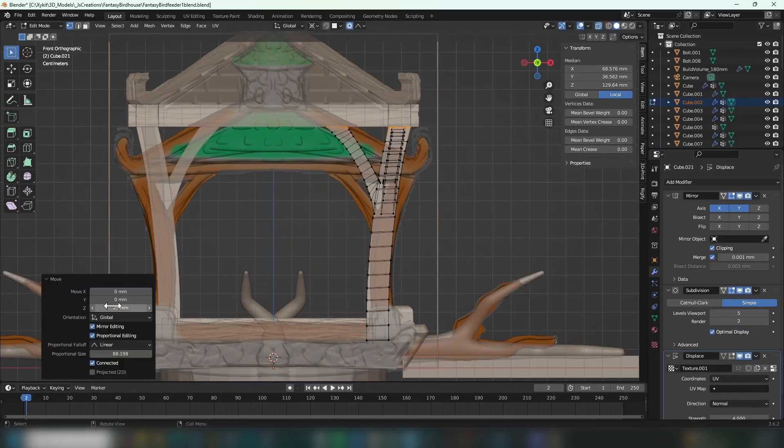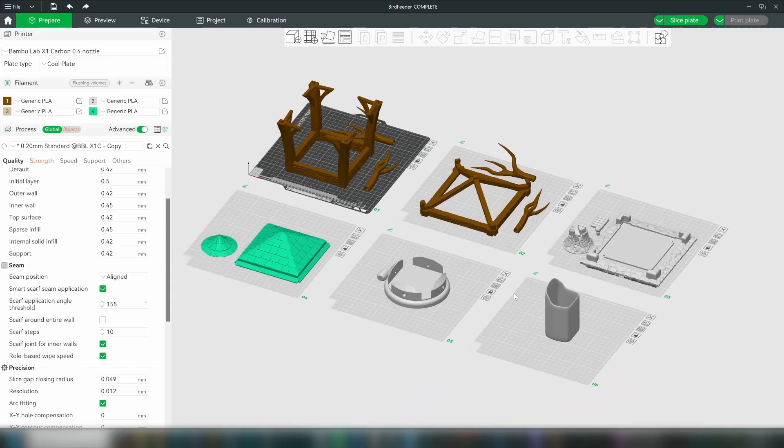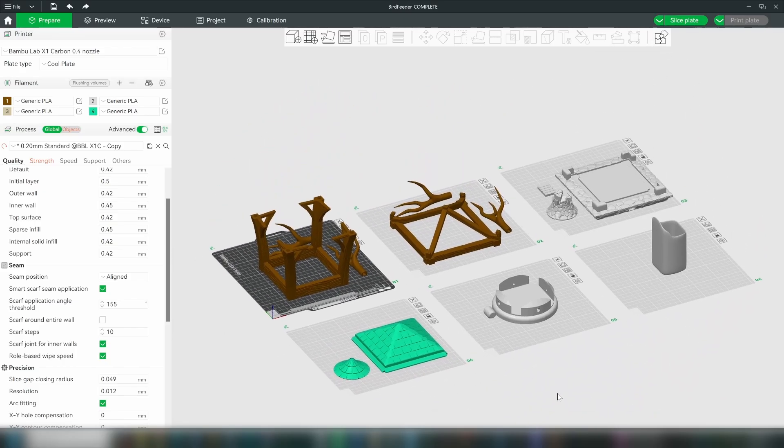Here's where I make the bird feeder taller like I mentioned earlier, and with that adjustment it was time to export all the various pieces so that I could 3D print them.